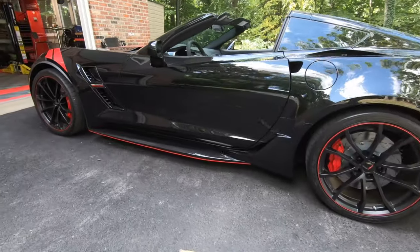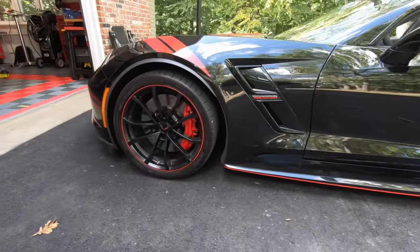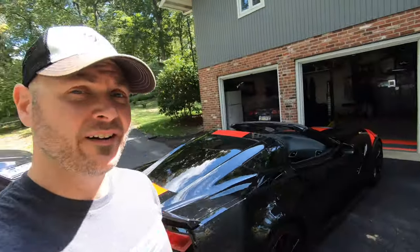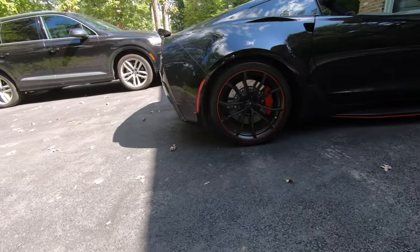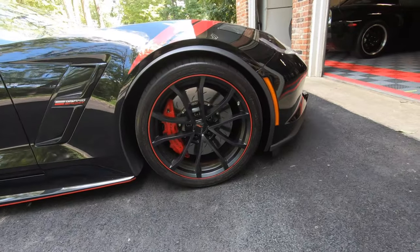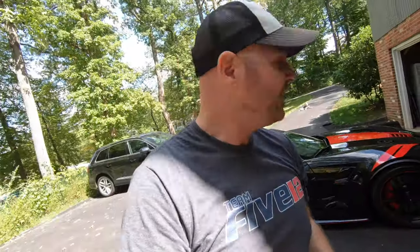This is the newer, lower version of the Grand Sport — what do you think? Can you see a difference? I definitely think I noticed a difference. I'm anxious to see the before and after pictures. A drop of about an inch all the way around, give or take an eighth to a quarter of an inch, is really what you're going to get out of lowering on stock bolts. You can go lower — you can buy aftermarket bolts and it'll take it down another half to three-quarters of an inch.